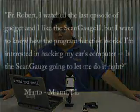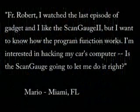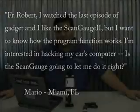We'd like to start off with an email we received about last week's episode on the ScanGauge II from LinearLogic. Mario in Florida writes: Fr. Robert, I watched the last episode of Gadget and I like the ScanGauge II, but I want to know how the program function works. I'm interested in hacking my car's computer. Is the ScanGauge going to let me do it right?